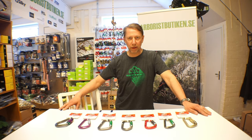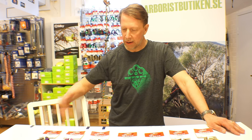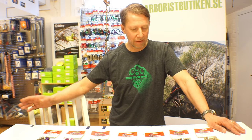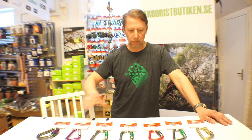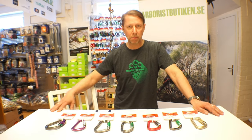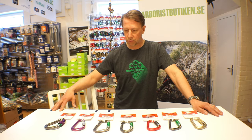Welcome to Arborist Boutique and our kitchen. Today we're going to show you some different carabiners from our selection. These particular ones are from DMM, and they have a whole range of different carabiners. We're going to focus on seven of them for now. Carabiners come in many shapes and specs depending on what they're going to be used for.